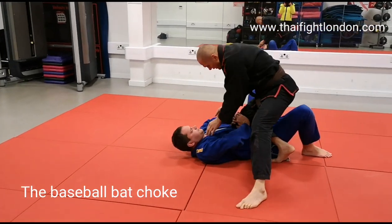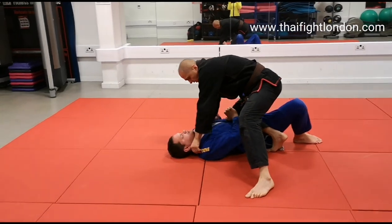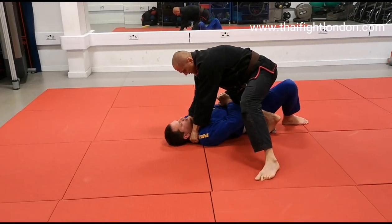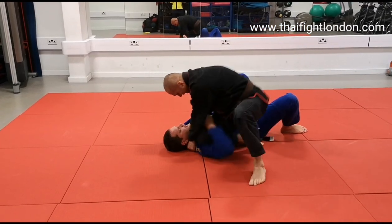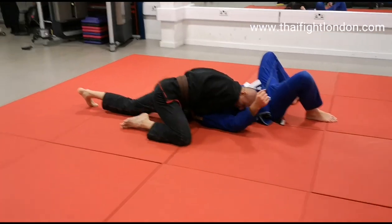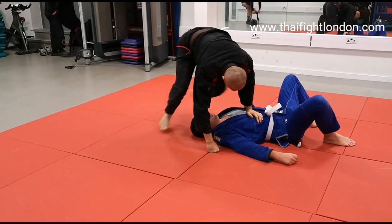Again the knee on the belly. I'm gonna grab four fingers in, thumb in on the other side, baseball bat chop, nice and tight. I pull my elbows together, my right is tight over the arm, I'm going to the side, I drop my base and I tap him with the blade of my wrist.